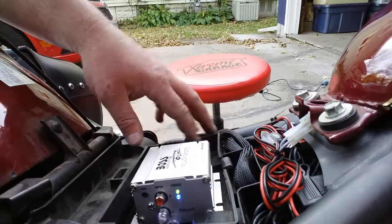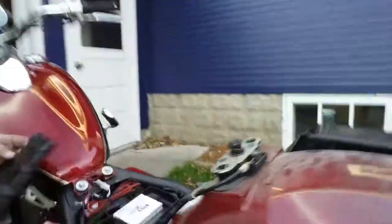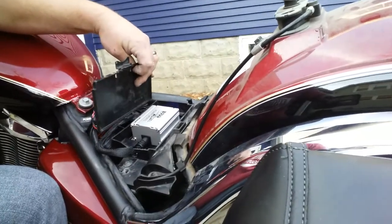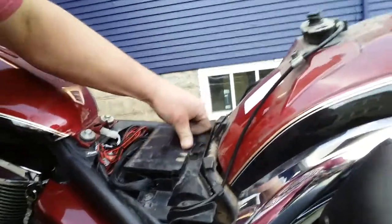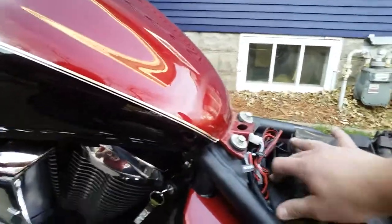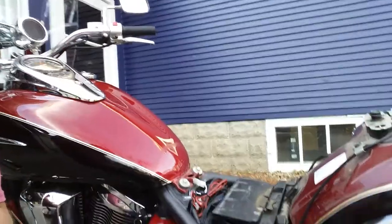The auxiliary cable and the power cable with fuse are just kind of tucked in here — used double-sided tape instead of screwing it down. The little tool cover actually goes over the amp, and I drilled this hole out for the power wire to go through. Let's see if I can get it to work.